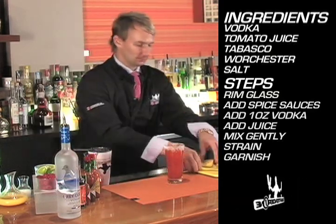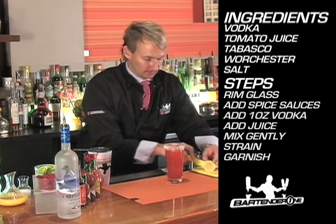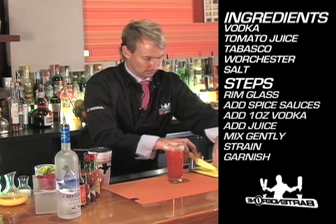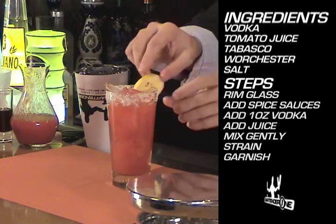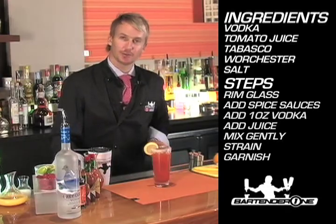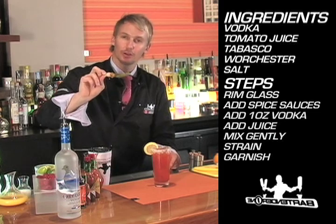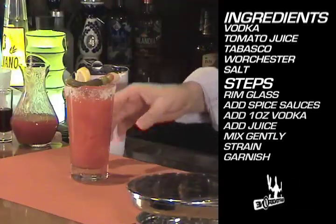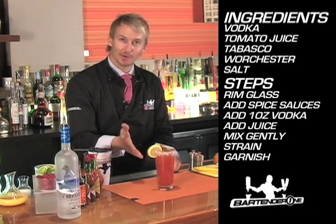The garnish is really up to you. I like to add a little bit of citrus in the form of a lemon wheel, and my favorite new garnish which is a banderillo — it's a gherkin skewered with an olive, a red pepper, and a pickled onion. It's like a meal in a glass. Bon appétit. The Bloody Mary.